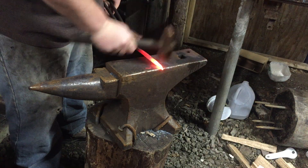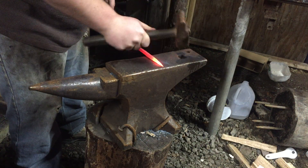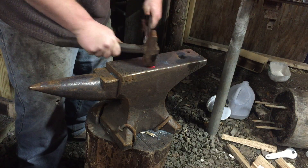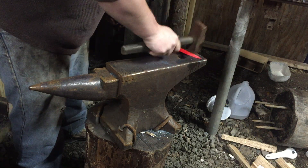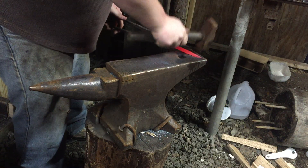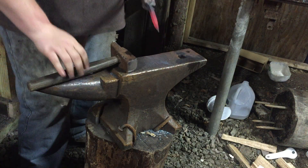Alright, now I'm just going to straighten it up and sharpen the tip a bit. I like to put pretty sharp ones on my normal hooks. Now we'll go in for a little bit warmer on the piece, round it out, and I'll explain that too.